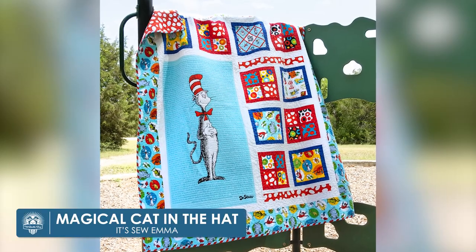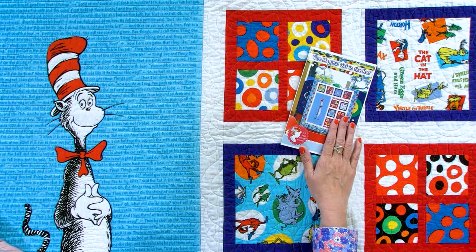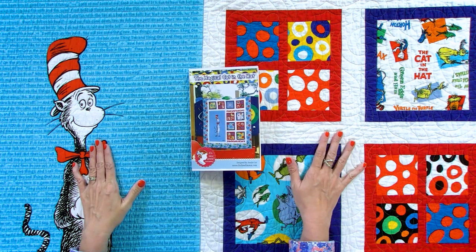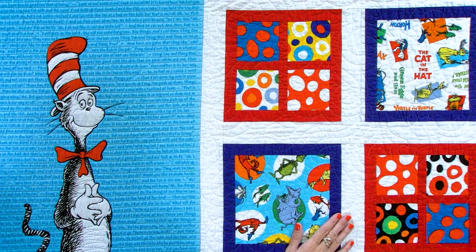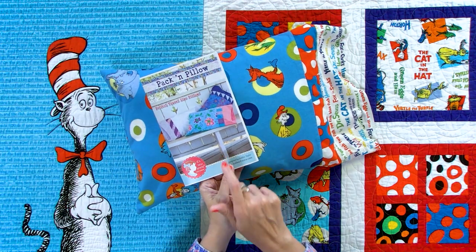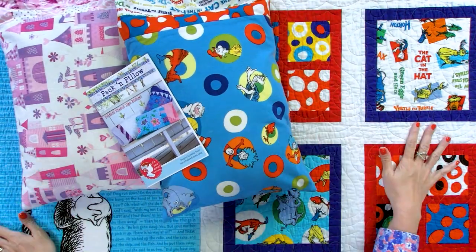This next quilt brings back a lot of memories. Around 2009-2010, Robert Kaufman started making fabric with the Dr. Seuss license, and of course all kids love Dr. Seuss. So we designed the Magical Cat in the Hat quilt — it's beautiful but not very big. My kids used it, and then a couple of years later I basically just converted it into a twin size. One was made for Peyton and one for Will, and you can see from the pictures how I made the panels face a certain way. I always make these pillows for my kids — there are probably at least 20 in my house. This is called the Pack and Pillow, and a couple of them matched this quilt. I also made one for Emma. It's fun to make little pillows to go along with your quilts.